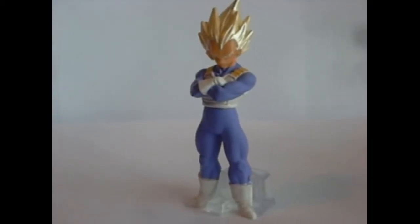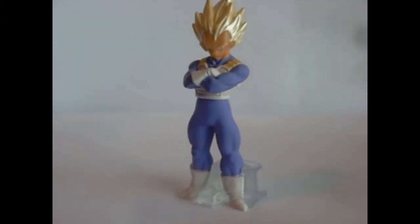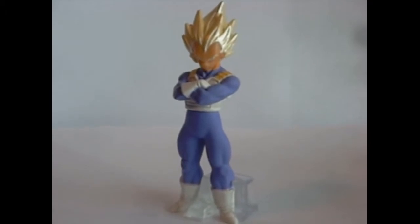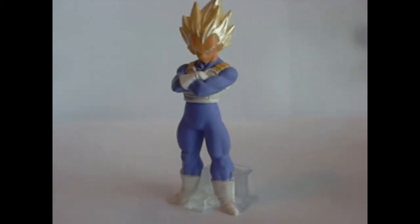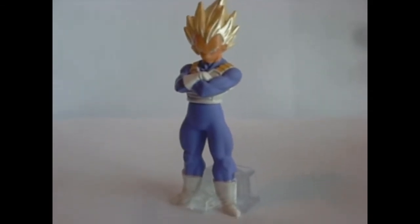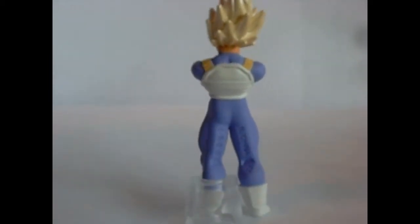This Vegeta is very similar to the other Super Saiyan Vegeta I got, except in this set their hair is very, very golden. The other ones have more of a yellowish gold — this is like all-out gold. The pose is slightly different. He's always kind of standing with his arms crossed and in a bad mood. Pretty standard, but still very neat.